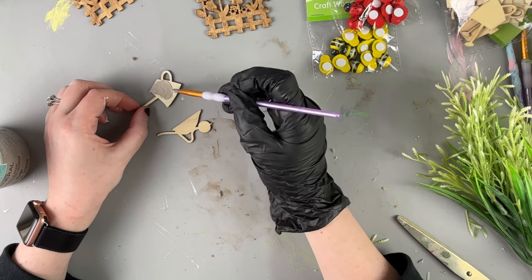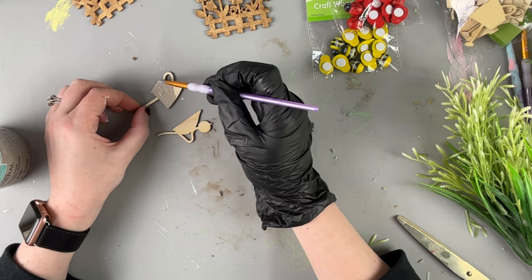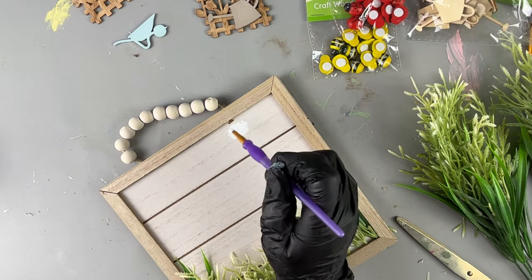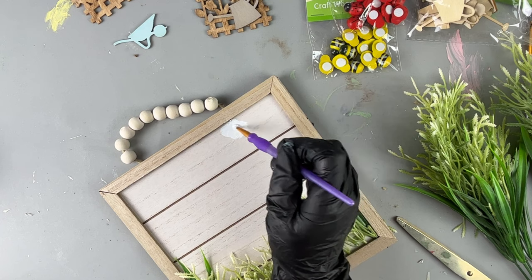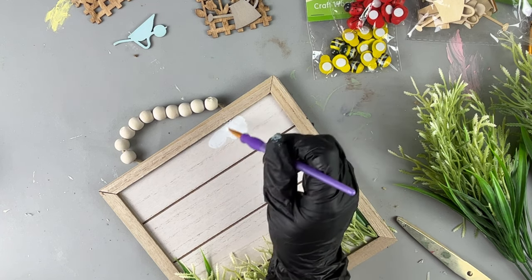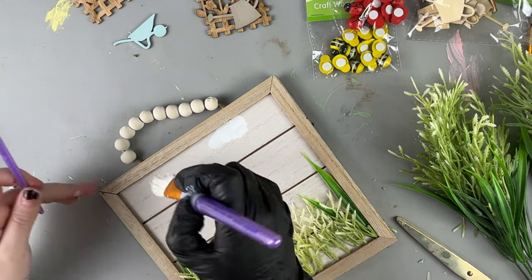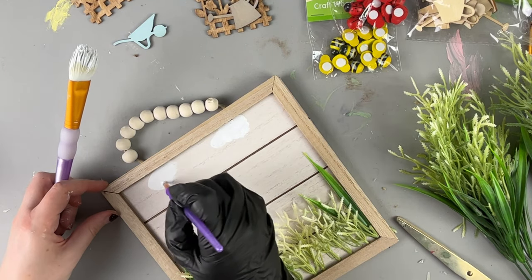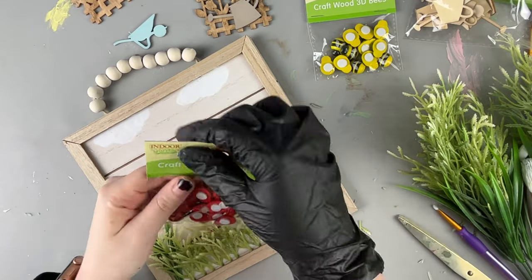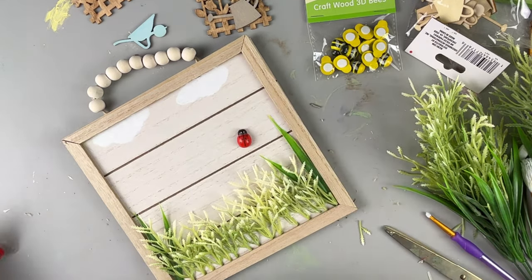These wood cutouts are not in every Dollar Tree right now — about half the stores I visited had them and the other half didn't. I decided to paint the wheelbarrow and the watering can. There was a little chip in the sign so I made a scene with some clouds at the top to cover that up. Next, we are going to use these ladybugs — they are so cute — and put one on a leaf to make it look like it's in a field.